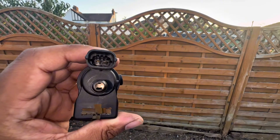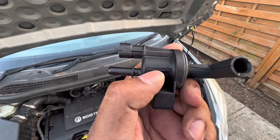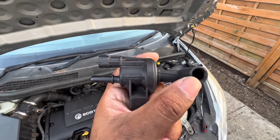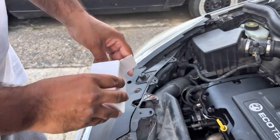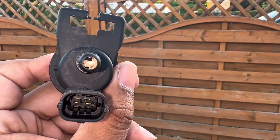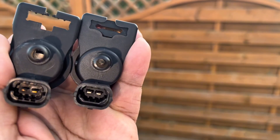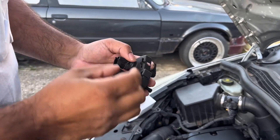As you can see, this PCV valve is open, and that should be closed. You can see the arrow here — this shows you which side the air should be going through. You could put a smoke tester on this side here, and if you see the smoke come out from this side over here, you know your PCV is faulty. This is the new PCV — as you can see the inside is closed, it's not open. Compare both of them: the one on the left is open (old one) and the one on the right is closed (new one).